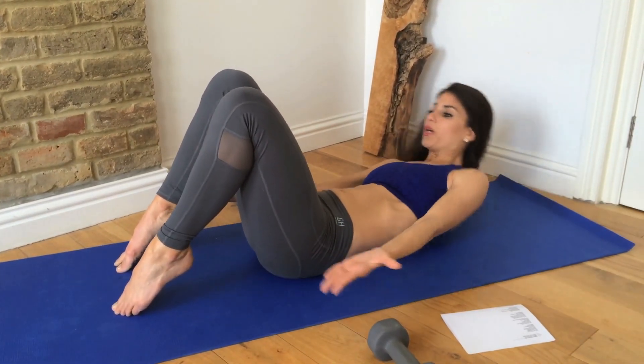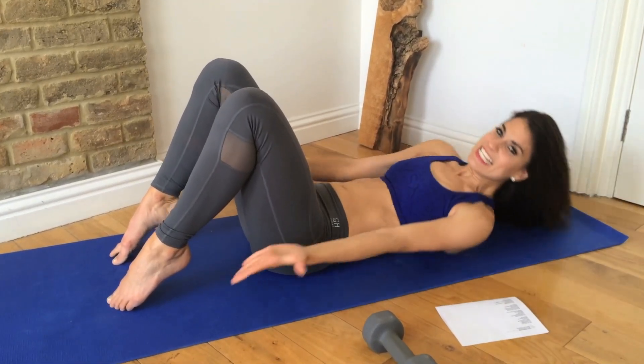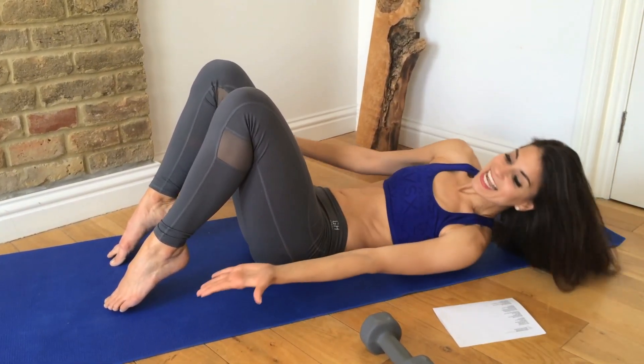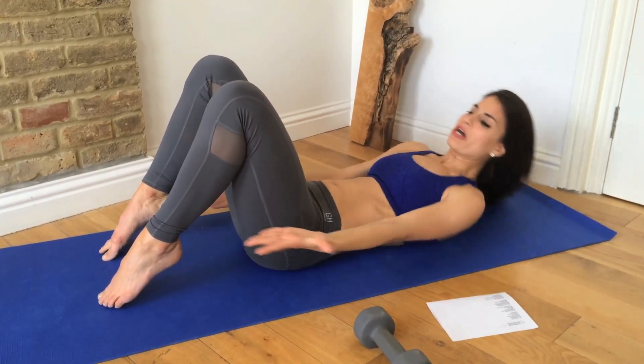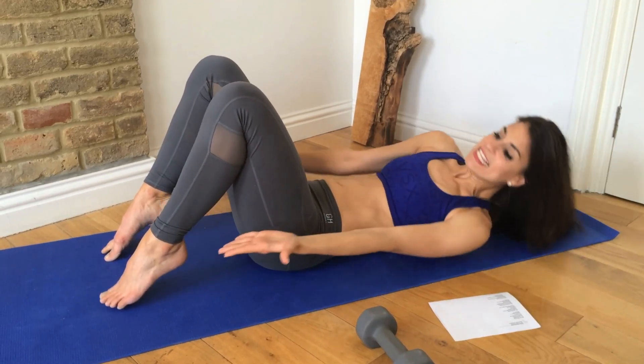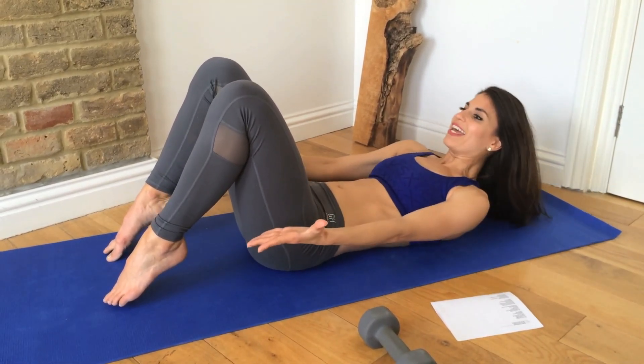One, two, three, four, five, six, seven, eight, nine, ten, eleven, twelve, thirteen, fourteen, fifteen, sixteen, seventeen, eighteen, nineteen, twenty. Good. Relax. Lower it down.